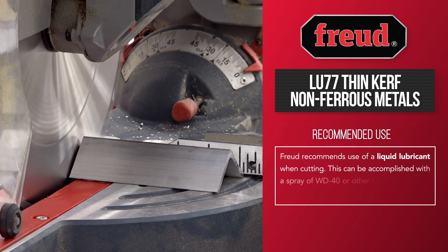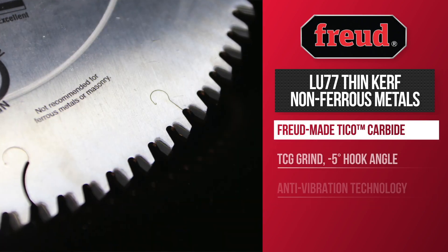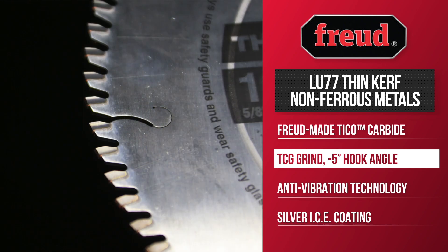Freud recommends the use of a lubricant to aid in chip ejection if necessary. The LU-77 series has a Tyco carbide with a 5-degree hook TCG grind that can be sharpened up to 10 times.